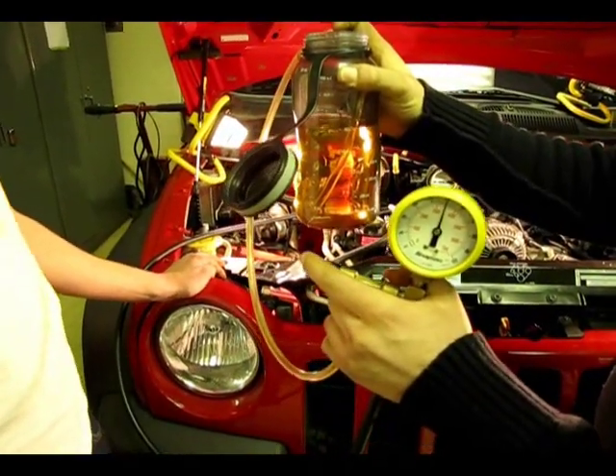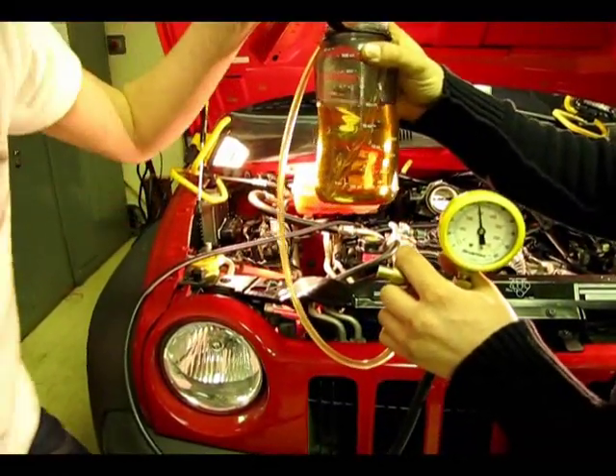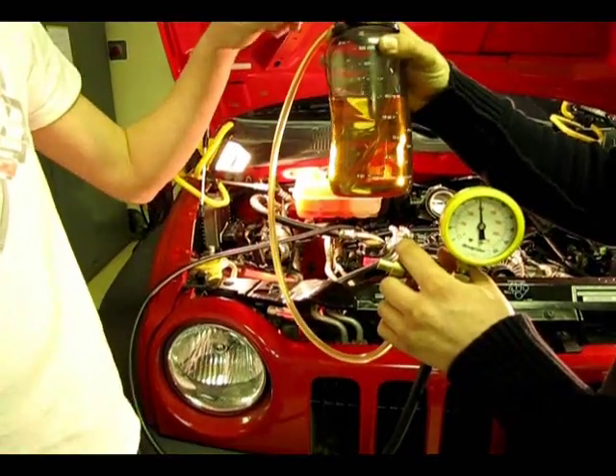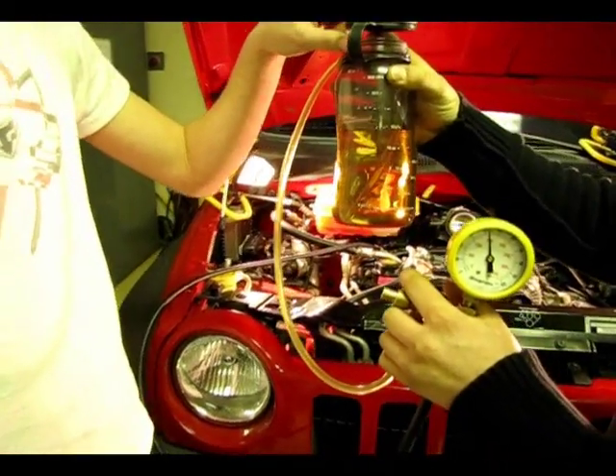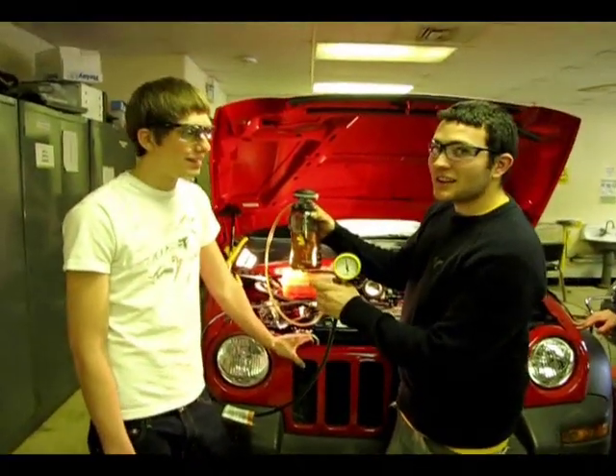Now we're going to shut the vehicle off and we have about 20 ounces of fuel. The spec for this vehicle is 0.5 pints — that's 8 ounces in 7 seconds.